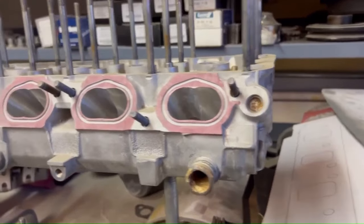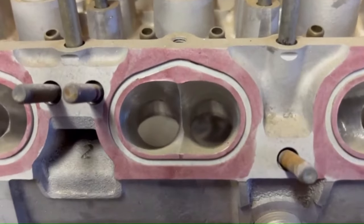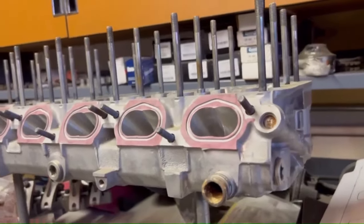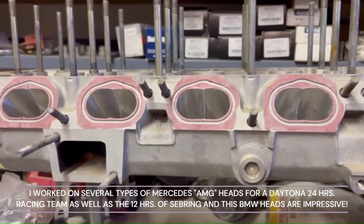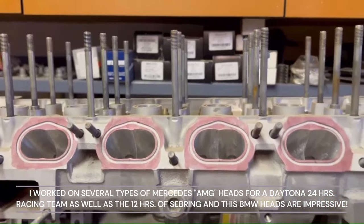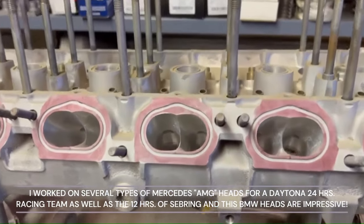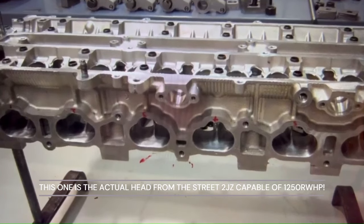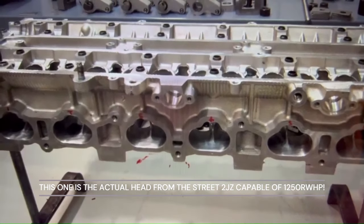Look at the port angle on this BMW 6 — very impressive. Line of sight, direct, perhaps superior tumble and mixture motion. It is a high port compared to the 2JZ or the 280Z. Look at the distance from the deck — it's almost standing straight up. That equals big-time flow numbers. High port.